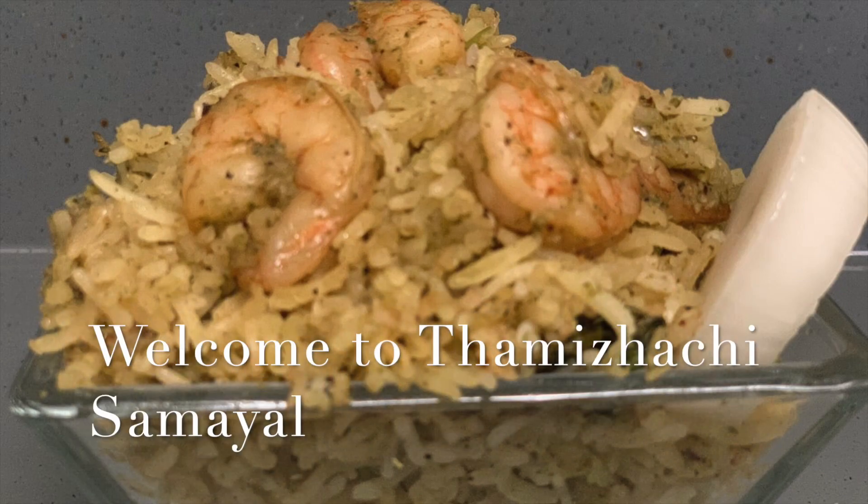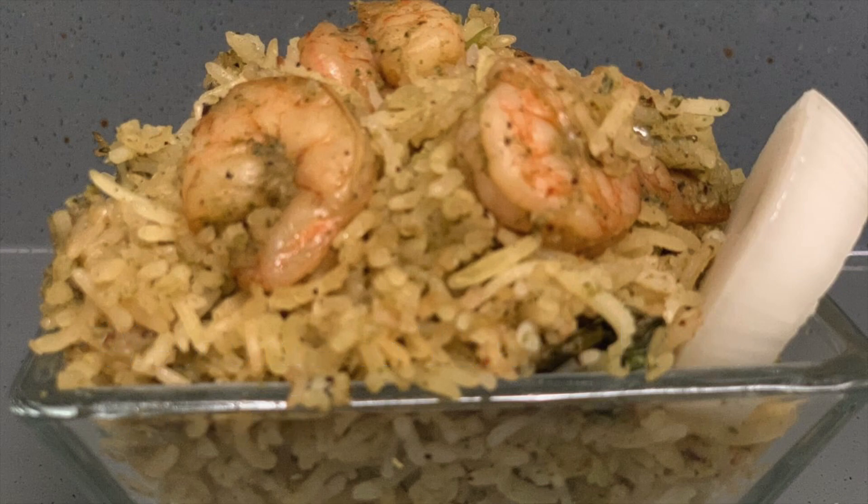Hello friends, welcome to Tamilerji Samir. What do you want to talk about in this world? Let's talk about seafood. It is prawn. We can talk about prawns when you are doing a vlog.